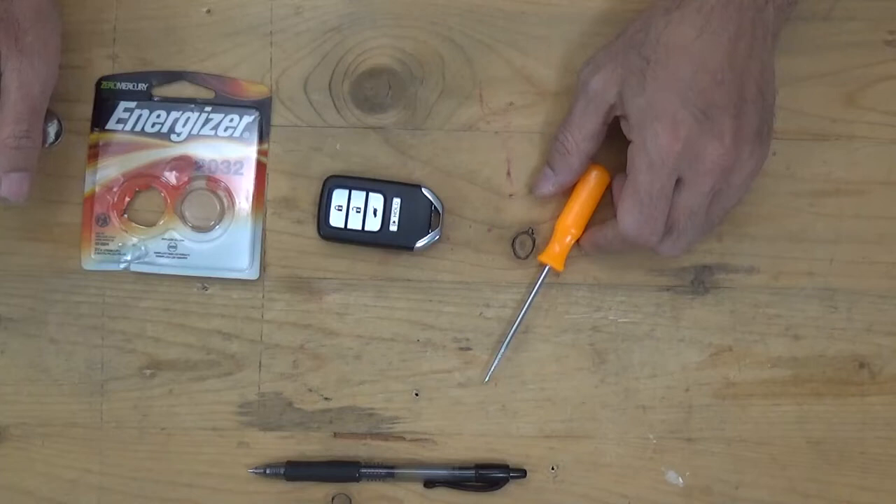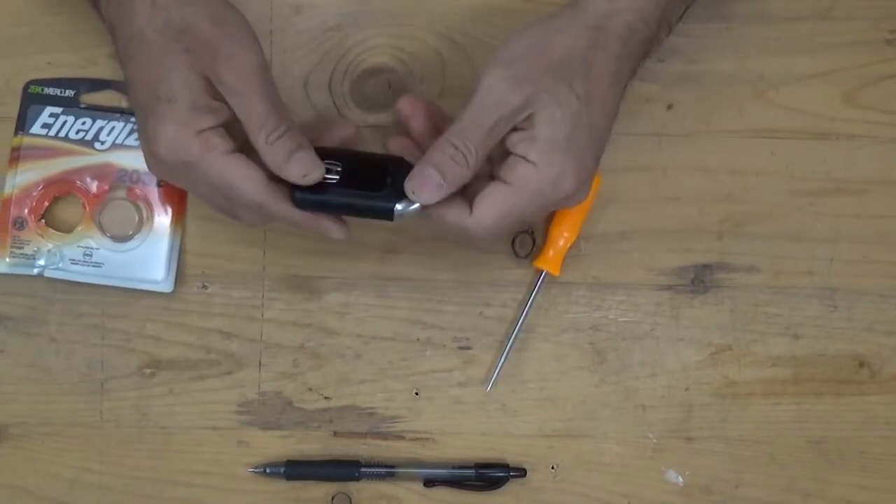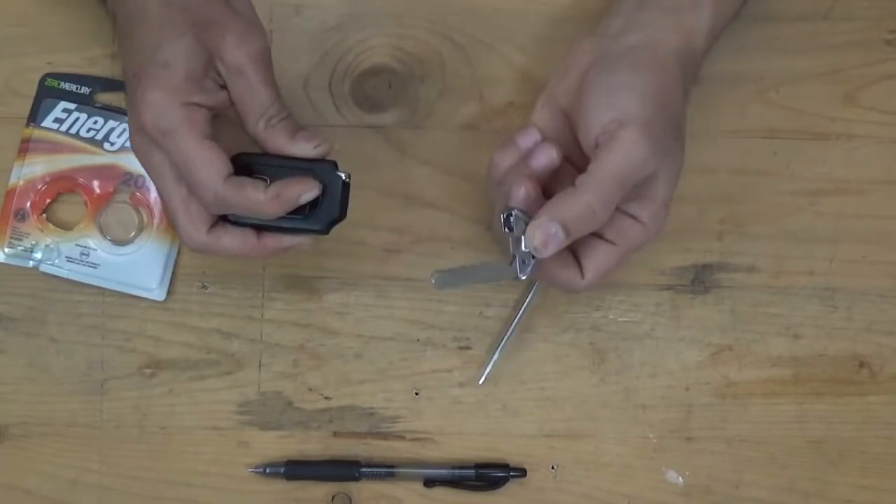Our topic for today is how to replace a Honda CR-V key fob. First thing we're gonna do: flip the key and slide the lever down and pull the key out like this.